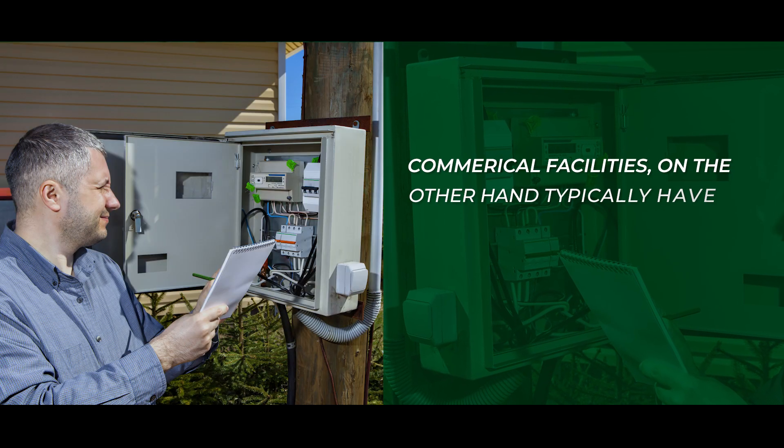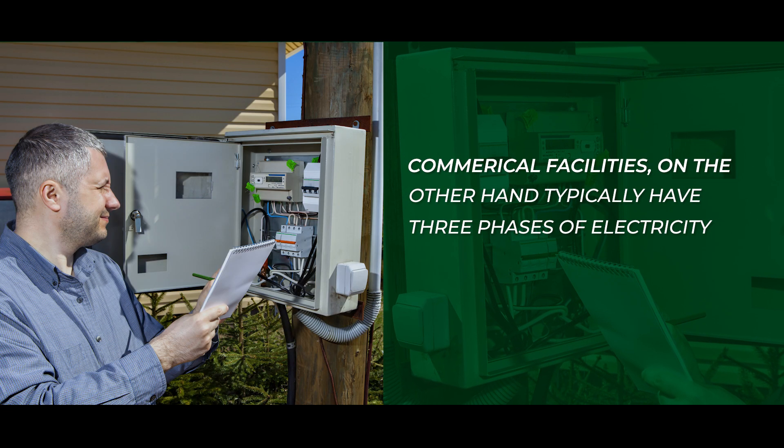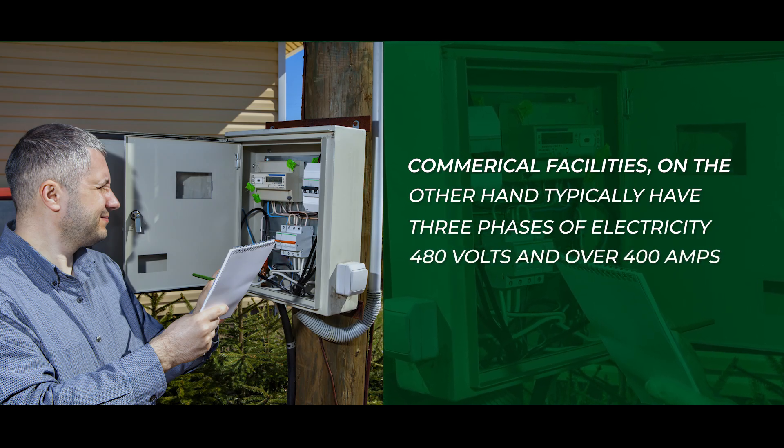Commercial facilities, on the other hand, typically have three phases of electricity, 480 volts, and over 400 amps.